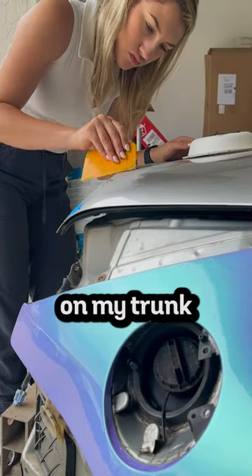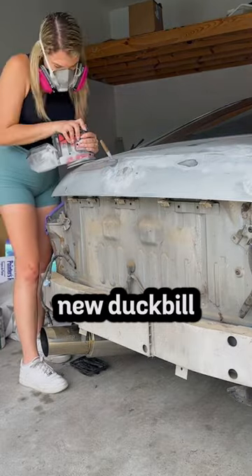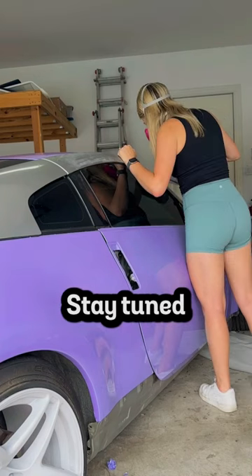I also decided to bondo the holes that were on my trunk rather than learning to weld, so I can get the car done faster and because I bought a new duck bill that will end up covering it. Stay tuned for Day 7.